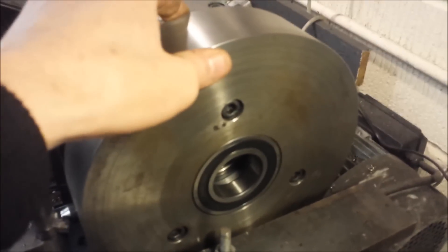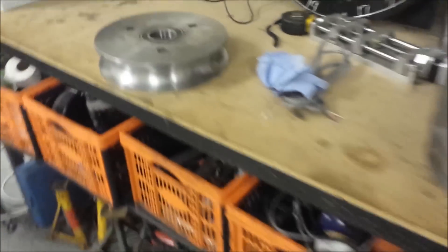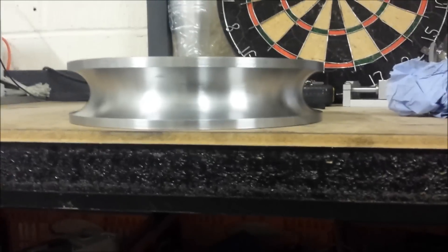This die is all ready to go — 250mm diameter, 54mm thick. And when it's done, it will look something like these guys here.